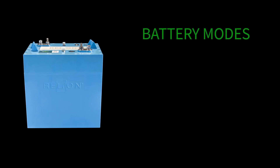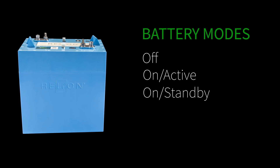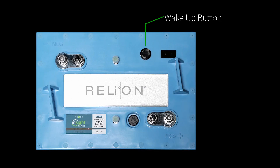The battery has five modes that include off, on or active, on or standby, sleep, and protection. The wake-up button is used to change between modes and shows the battery state of charge on the LEDs.